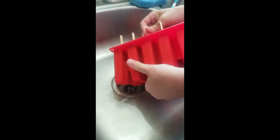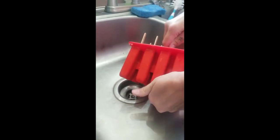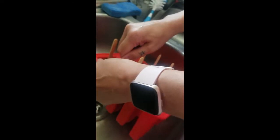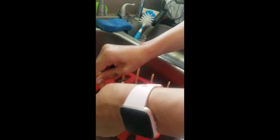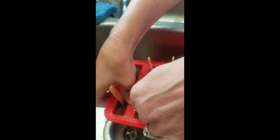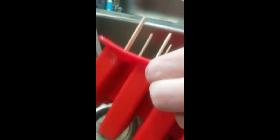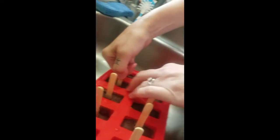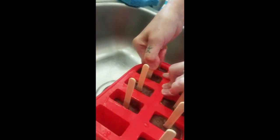Let's see how easy they are to get out — you might need more warm water. But look at that, look at the yummy inside! Let's do a little bit more warm water on them. We put these in our deep freezer for the whole night.